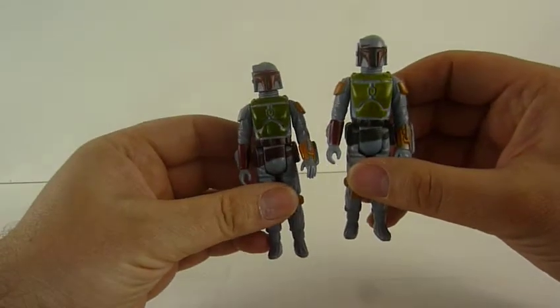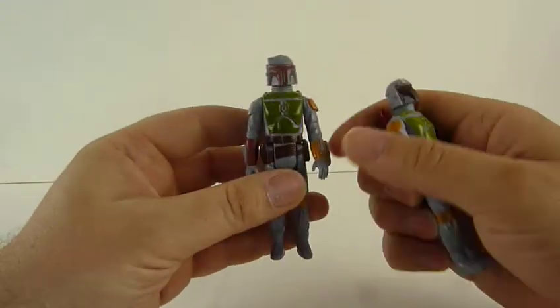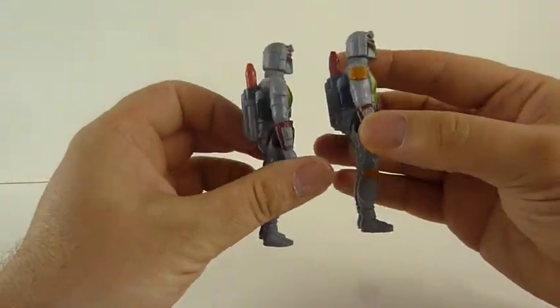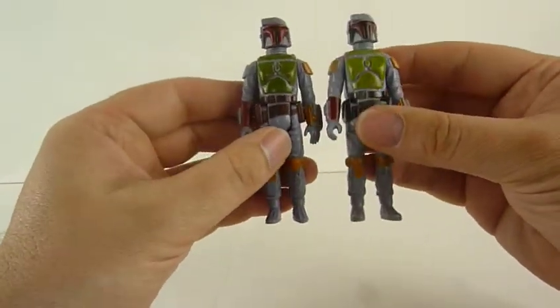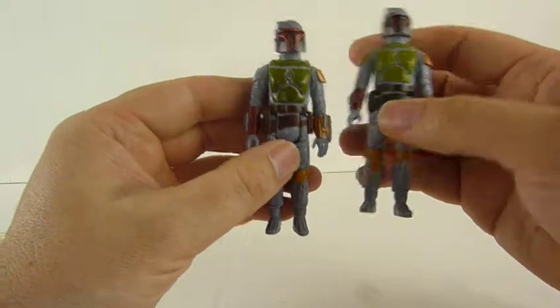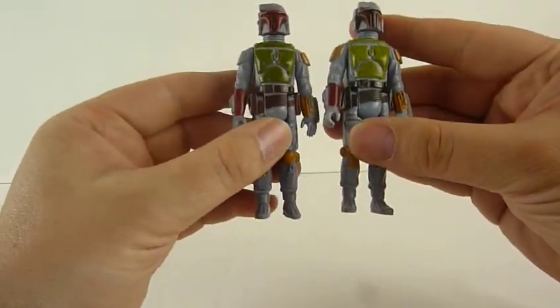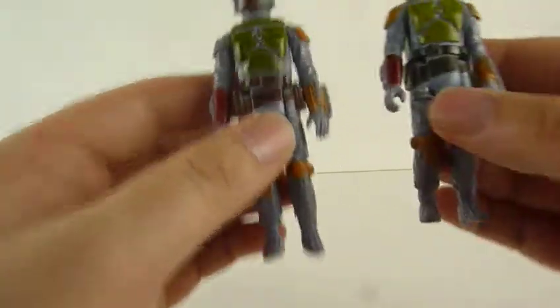Hi guys, here's a new little feature that I'm going to do, which is retro vintage Star Wars figures. These are both Fetts — these are from the Empire Strikes Back set, back in the 80s, maybe 70s-80s. I have two of them; I have quite a few of them actually. There were a lot of them on the shelf from my dad's.